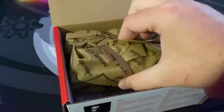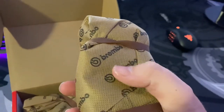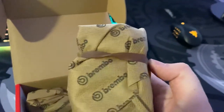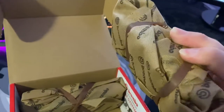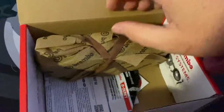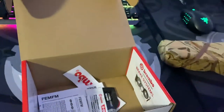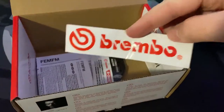Wow, they're so heavy. It's like a really nice fabric almost. It usually just comes in plastic — they really care about the look. This looks super premium. Got a Brembo sticker, cool. It's a bit bent though. Let's hope that doesn't fade in the sun.